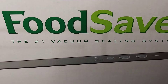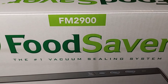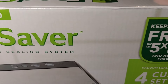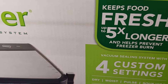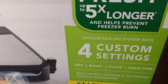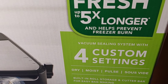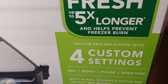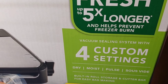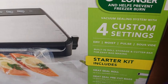Hi guys, welcome to my channel, thank you for being here today. So I got this FoodSaver vacuum sealing system from Costco. I got it on sale — regular price was around $100, sale price was $75, and I had my rewards for about $50 something dollars, so it ended up being about $20. I also purchased the extra bags.